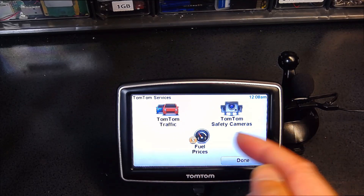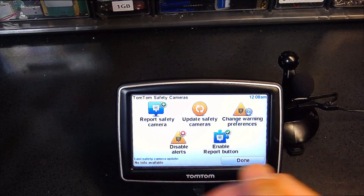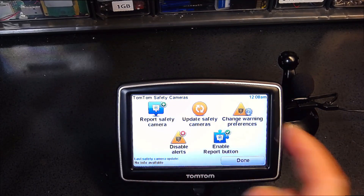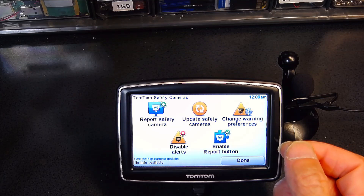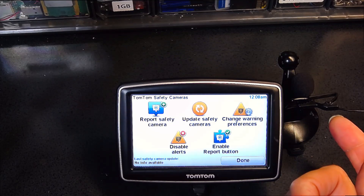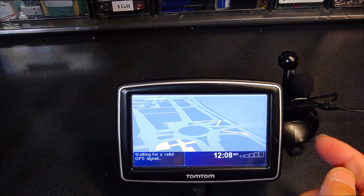With TomTom services, you get things like TomTom Traffic, fuel prices, and safety cameras. This GPS already has the safety camera feature — the alerts are enabled. Europe is infested with safety cameras, and this is a pretty decent feature. If it saves you from one red light ticket or speeding ticket, it pays for the GPS. For example, in Austria a ticket can be like three to four hundred dollars.